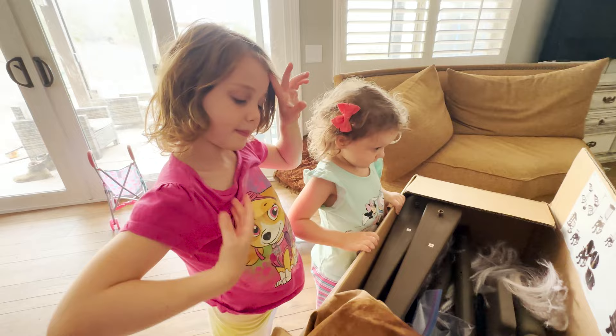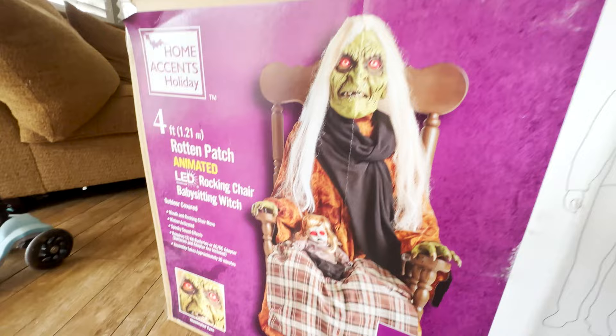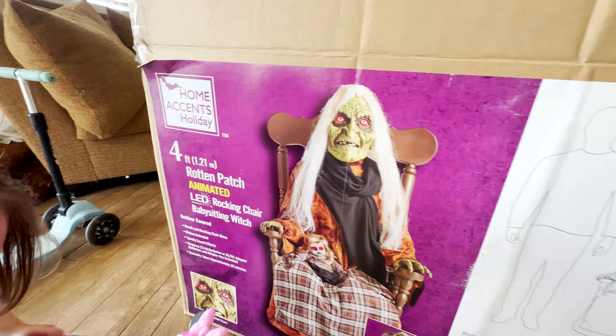All right, what do we have here today — the Rocking Chair Witch! It's called the four-foot Rotten Patch animated LED Rocking Chair Babysitting Witch. We actually got a really good deal on it online. Someone was getting rid of some of their Halloween props and we just couldn't pass it up. It looks like a really cool prop and we got it for a steal. This is from Home Accents, sold by Home Depot.